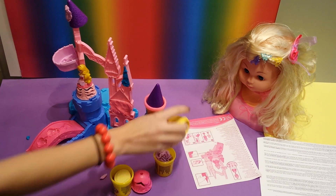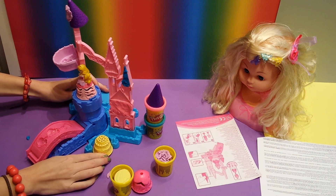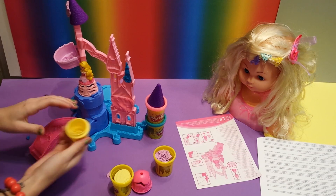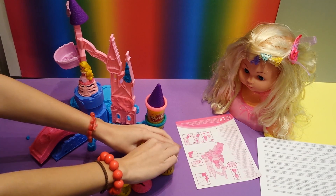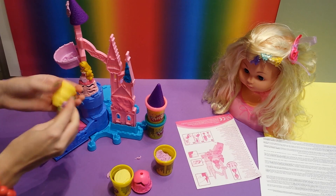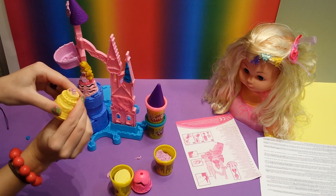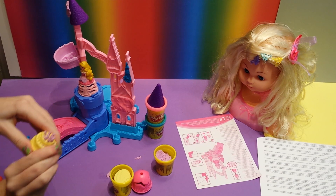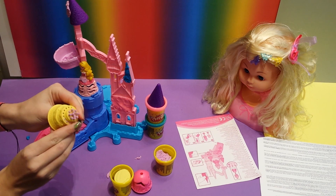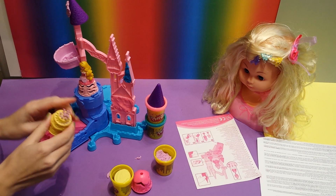So here you have a cute little bow - you can stick this on the Sleeping Beauty's dress. And here we have a cake. You can put that in here like this, and you can decorate it by putting in some Play-Doh. And look, it gets out like this, and there are candles. So that looks really nice - and then you have a cool cake.